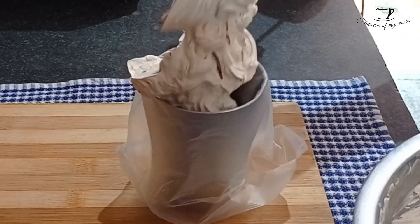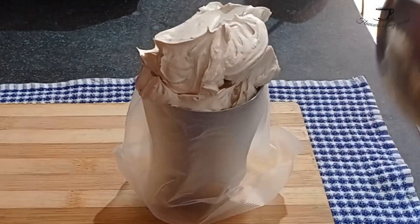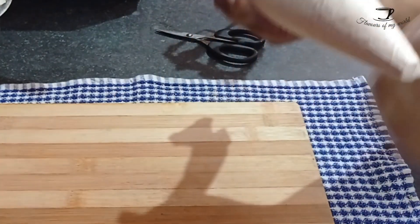After that, whip it till it has stiff peaks, and then transfer it into a piping bag — it's easier to work with after that.